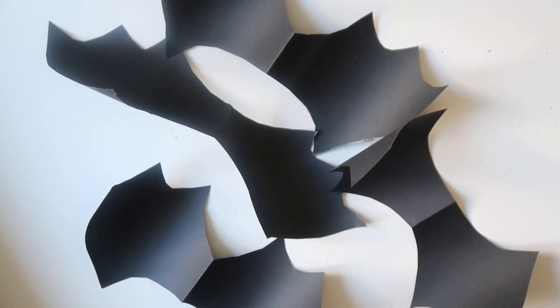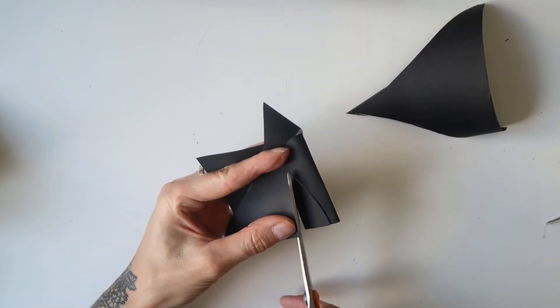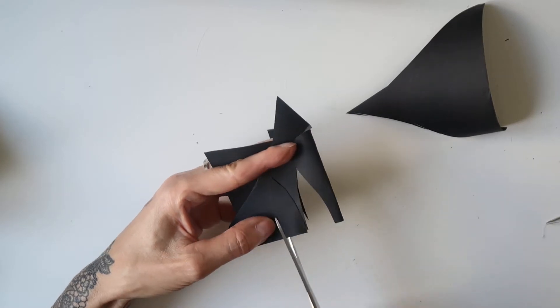I cut out four pairs of wings since I had four toilet paper rolls. I also cut out four pairs of little ears for each bat.